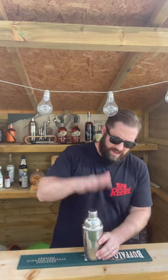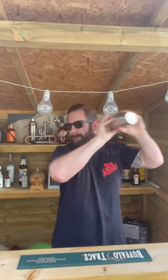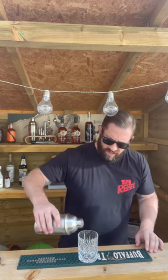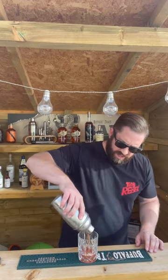Put the lid back on, because this is the dangerous part — this is where we get to shake. Done. Posh glass. And then we just pour our gorgeous drink. Ice cold — look at the colour of that.